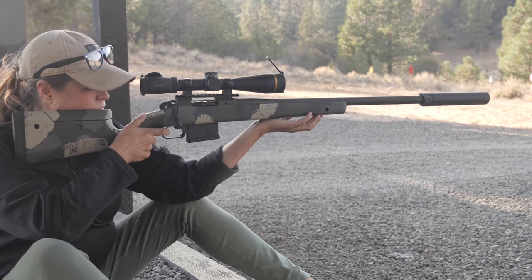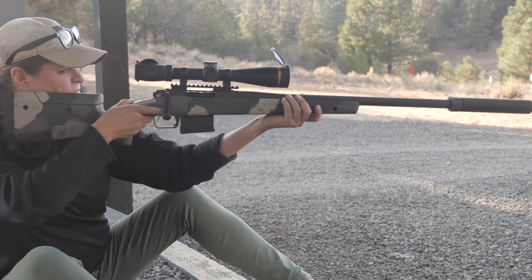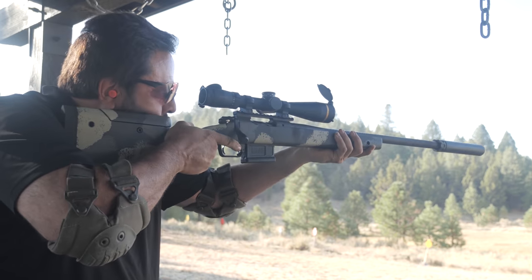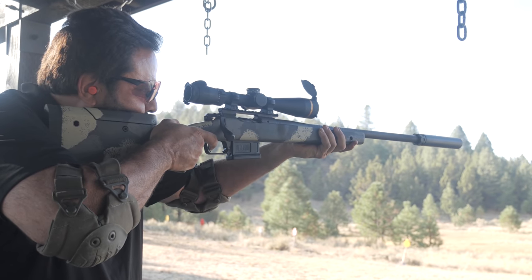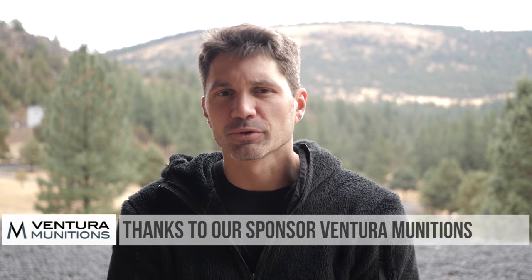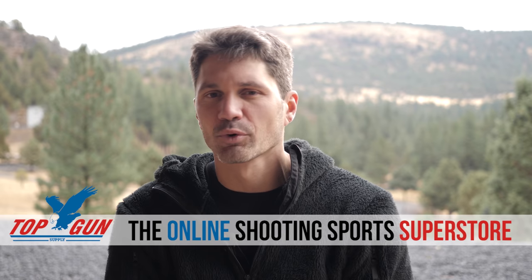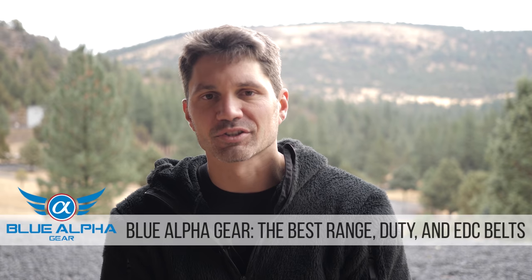If you had an all-steel or .308 can at the end, it would be a lot more difficult — it might affect your point of aim/point of impact when adding and removing, and it'll make you more fatigued. Guys, thanks a ton for watching. Thank you to our sponsors: Blue Alpha Gear, Top Gun Supply — your online shooting sports superstore — and Ventura Munitions who sent the half-case of 6.5 Creedmoor I ran through this can this week at the four-day Thunder Ranch Counter Sniper course. Please subscribe and take care.